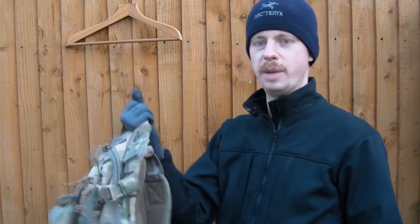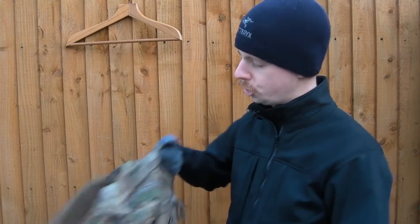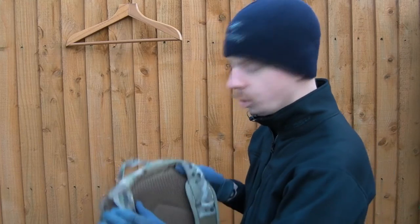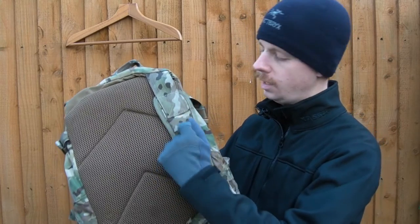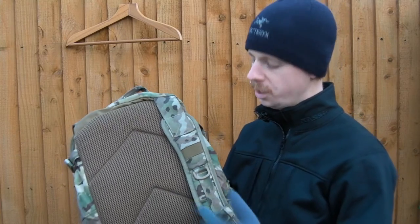On the top, there's a webbing grab handle, routing points for your comms cables and your hydration pouch, both sides. Oh, so much stuff on this pack - I tell you, I regret starting this video now. Two-inch webbing straps, your main shoulder pads - they're padded with spacer mesh and you've got elastic webbing, so that's MOLLE compatible, so you can put a small pouch like a radio on there.